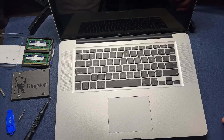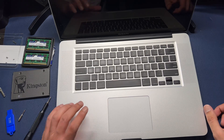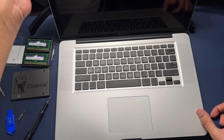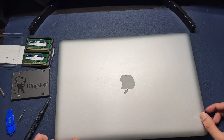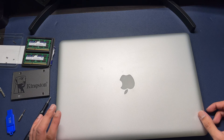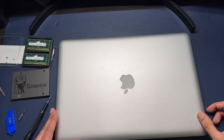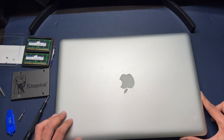Welcome back to the channel. Today I'm doing an upgrade on this mid-2010 MacBook Pro, which is typically used for web browsing at home. It's an i5 2.5 GHz with a 320 GB hard drive — I think it's 5400 RPM — and 4 GB of DDR3 1067 RAM.